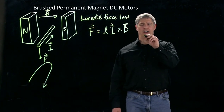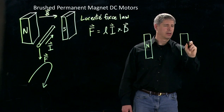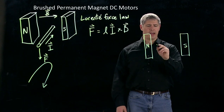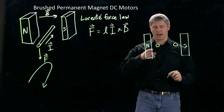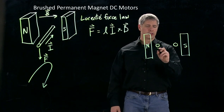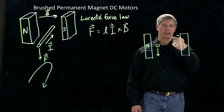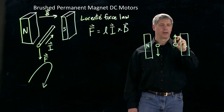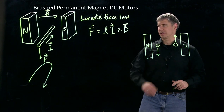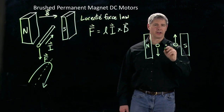Well, we can look at that end on. So here's north, south. Our magnetic field is flowing from north to south. And if I look at the force acting on the conductor pointing into this direction, just like as we saw before, there's a force acting down. And because this direction is reversed, now we have the current coming towards me — the force on that end of the conductor is up. Now if we constrain this loop so that it can rotate about a center line, and I'll draw that center here in our end-on view.